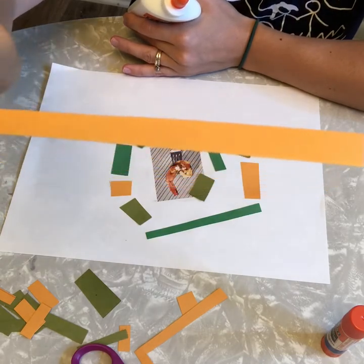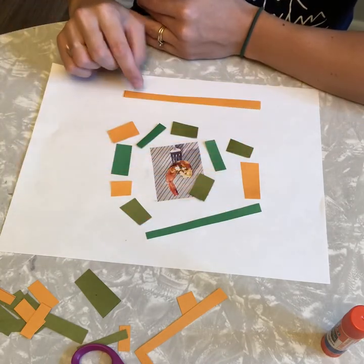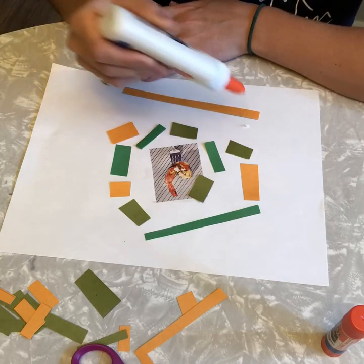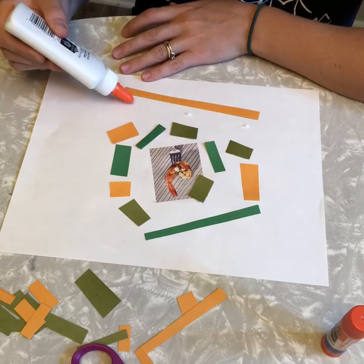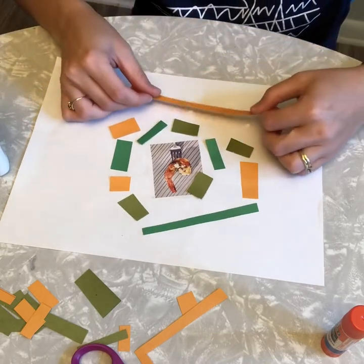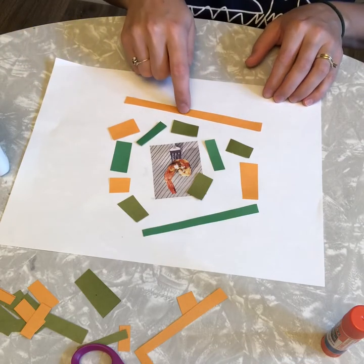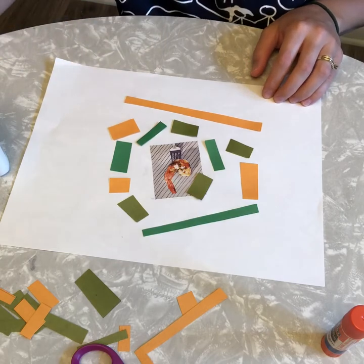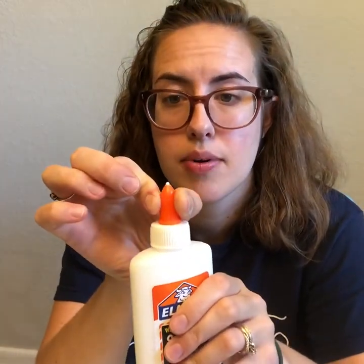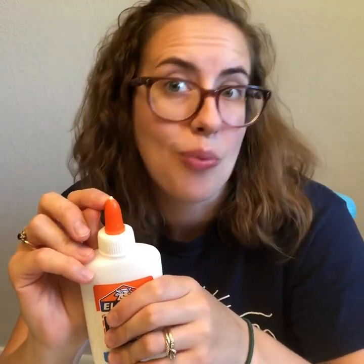If I'm going to glue a long piece or a bigger piece of paper I might need to use more than one teeny tiny dot. So I'm going to lay this here and put some dots next to it — how about three? One, two, three teeny tiny dots. Now I can flip this over and stick it down. I touch each little dot to make sure that it sticks. Now that I'm done gluing I need to twist to close my top. When I see the little white dot above the orange cap I know that my glue is sealed and it won't dry out.